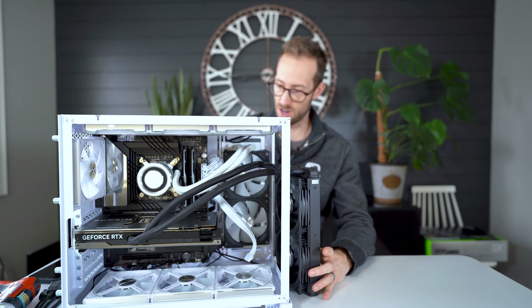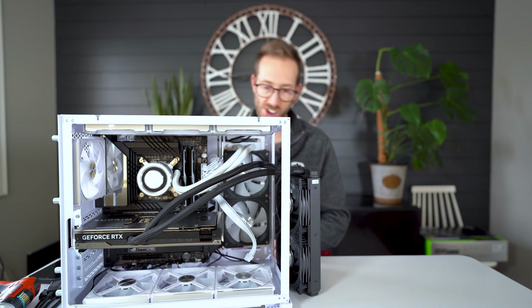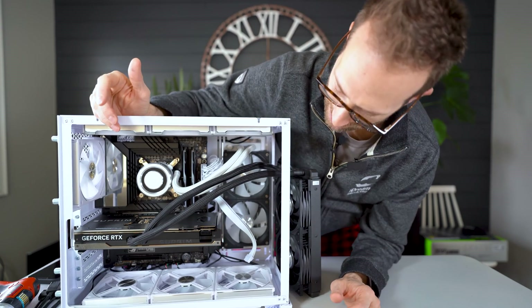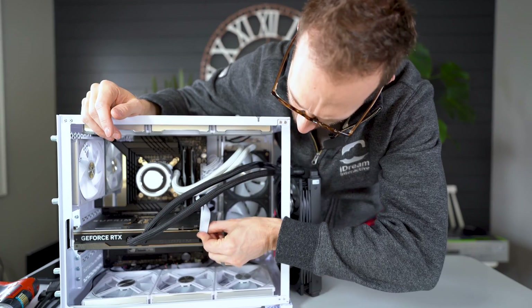Let's turn this on. I don't have the better power supply up here, but I can power it up with this one just to see the lights.